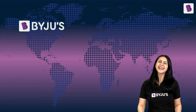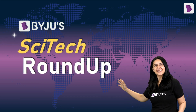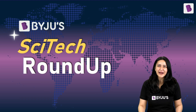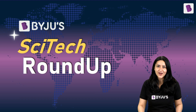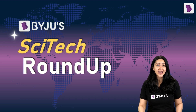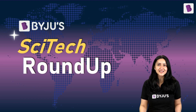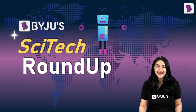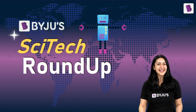Hello and a very enthusiastic welcome to this episode of Byju Sci-Tech Roundup, where we bring you what's new in the fields of science and technology and also the science behind the latest news of the world. Today's episode is a special one — it is all about robots. So let's get started!